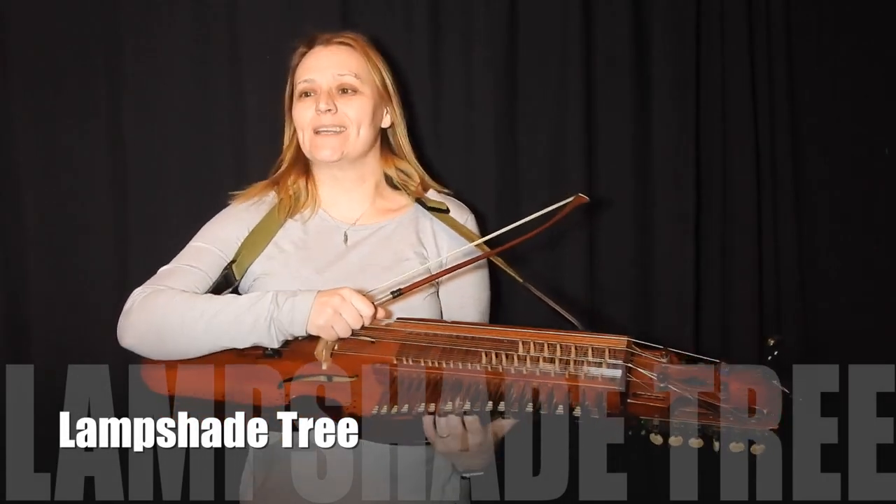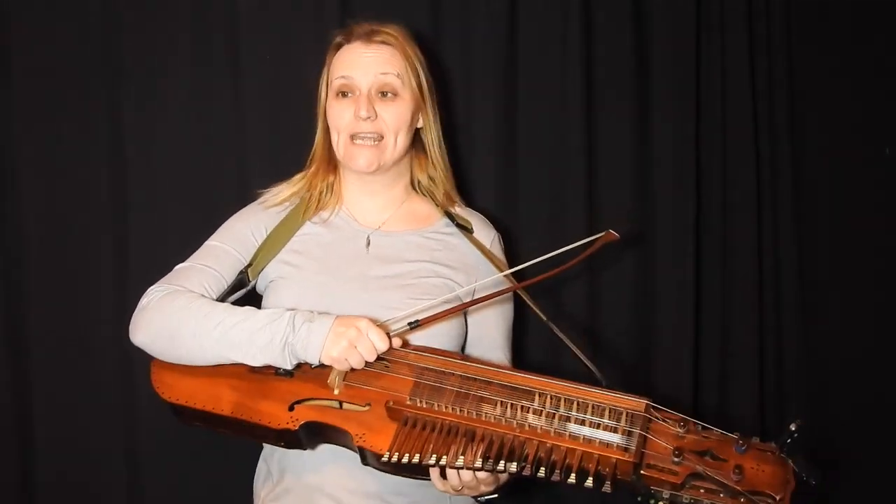Hello and welcome to Tune Friday. This week it is a tune called Lampshade Tree.